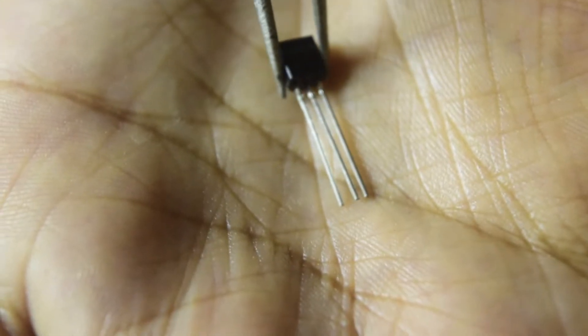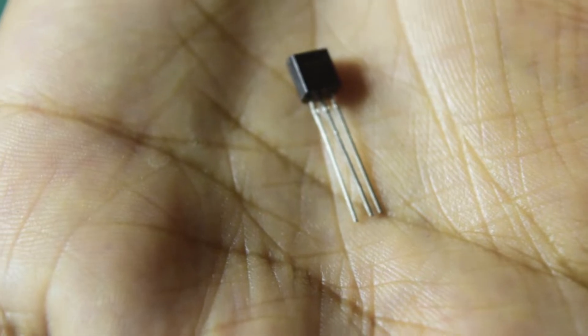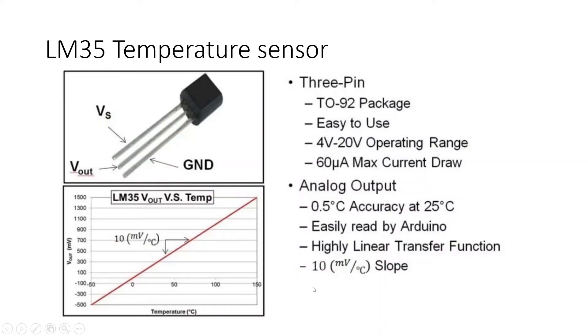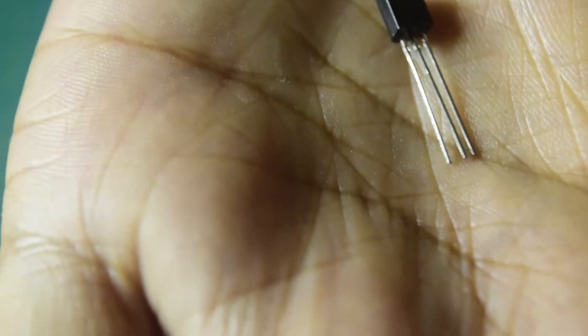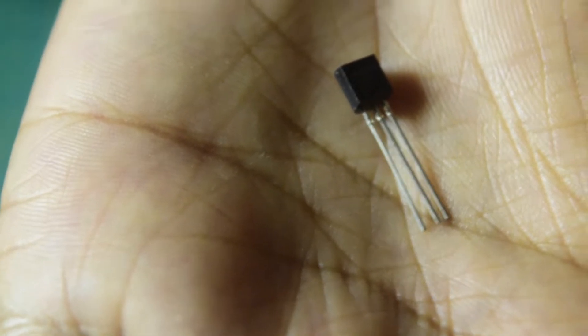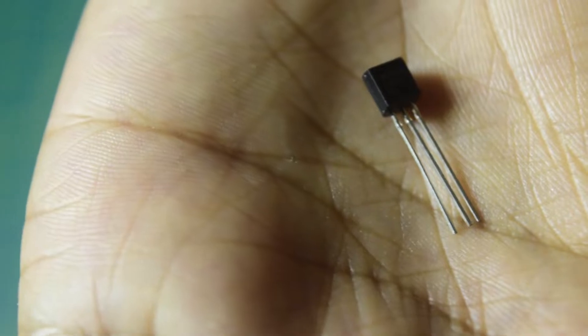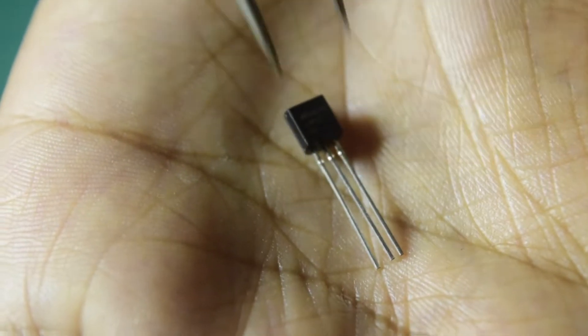This temperature sensor has a linear output, which is also really nice. For every degree change it senses, it increases or drops the corresponding voltage on the center pin by 10 millivolts. So depending on whether the voltage is increasing or decreasing, you will know if the temperature being sensed is rising or falling. It has an accuracy of plus or minus half a degree Centigrade at around room temperature. At higher temperatures the accuracy decreases, but you will always have a reference you can optimize.